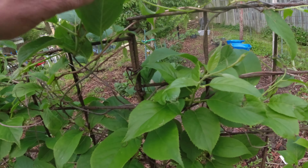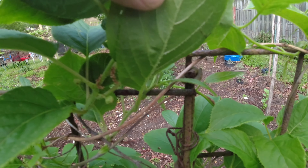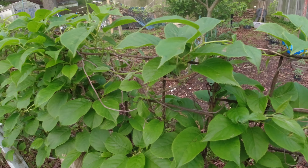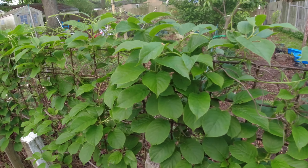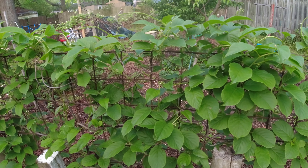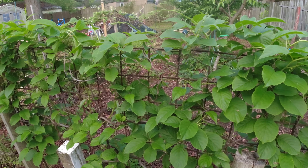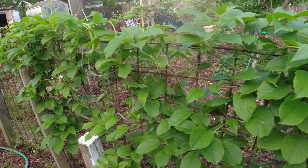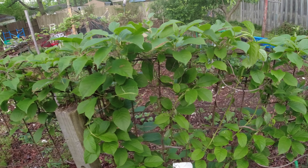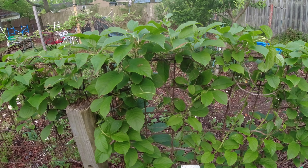The kiwi vine kind of looks like it may produce this year a little bit. You can see the little baby kiwis in there. But you have to help this thing along the fence because it just goes crazy. You gently interweave it in the little holes of the fence, and the vines will grow 30 to 40 feet in a year — a lot like a grape vine.